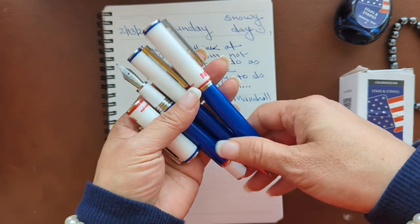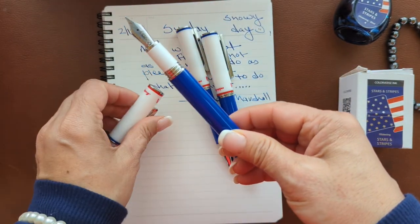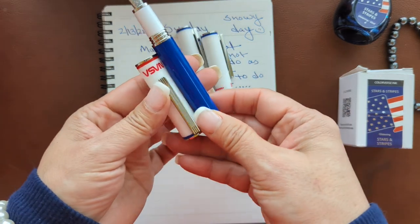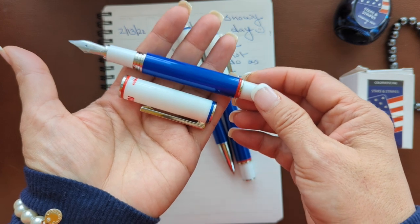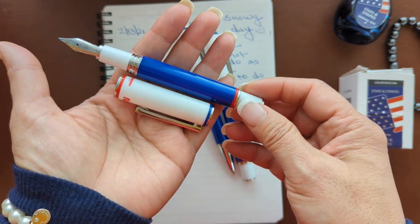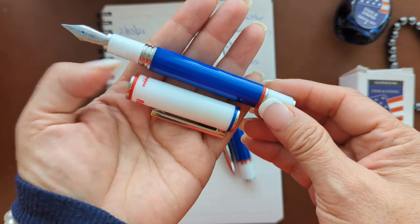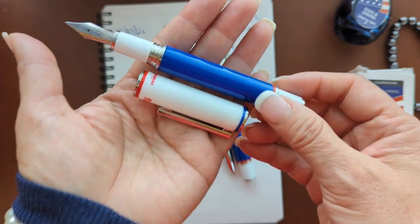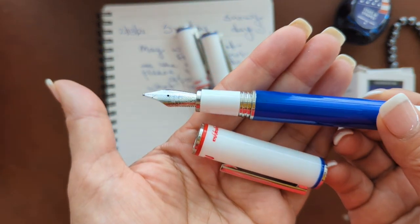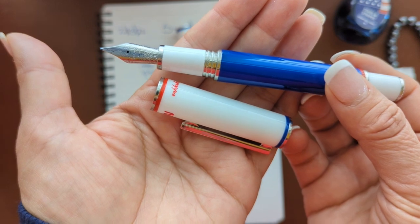Let's talk about this particular writing instrument. The fountain pen body and cap, which is blue and white, is made out of high-density resin enamel, and the trim is stainless steel. On the fountain pen, the nibs are stainless steel, customized by Montegrappa itself.